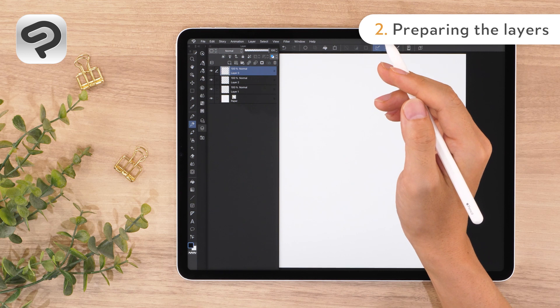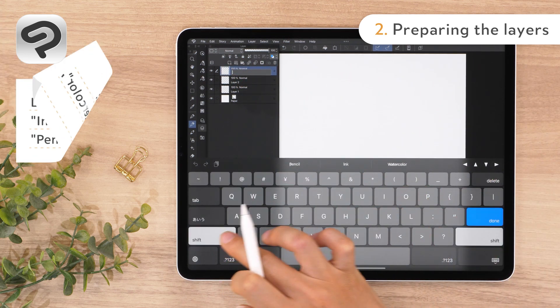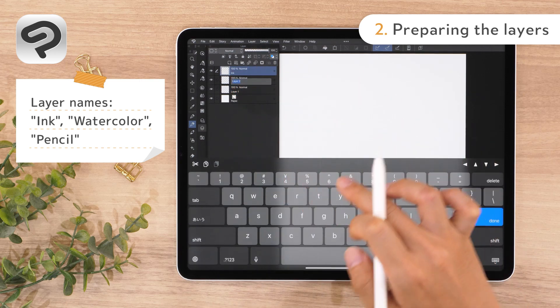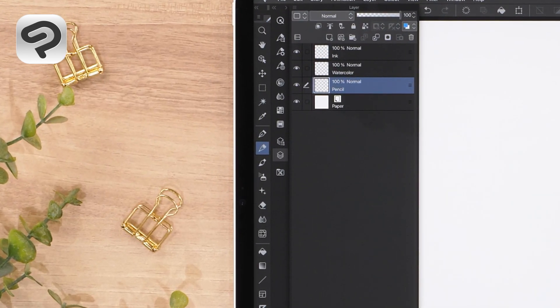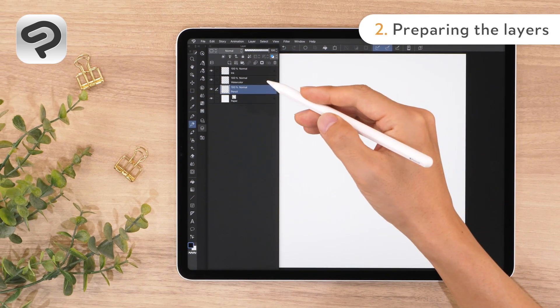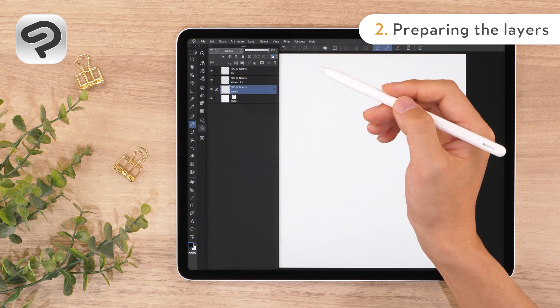Name each of the layers after the brush type. Double tap the layer name to rename it. The layer order from top to bottom is ink, watercolor, and pencil. You can reorder layers by long pressing the grip on the right side of each one and dragging.